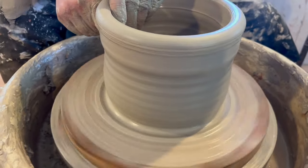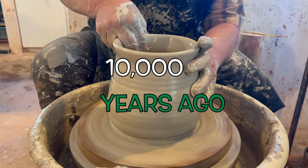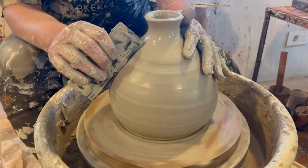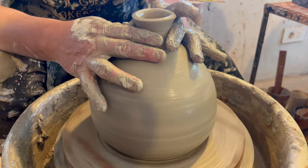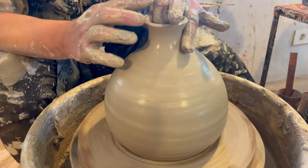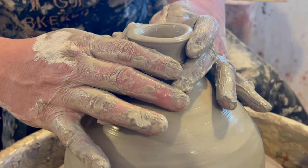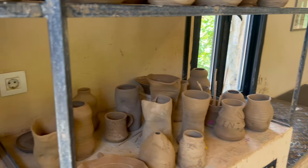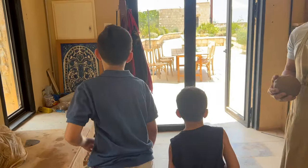Pottery is one of the oldest human inventions, dating back to over 10,000 years ago. The history of pottery is a rich and ancient one, as it is one of the most widespread forms of human art and technology. Pottery is a way of making all sorts of things out of a special mud called clay.